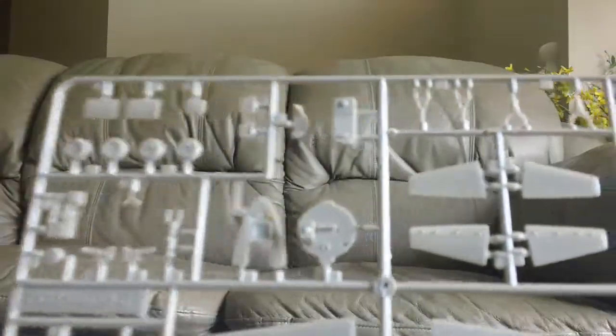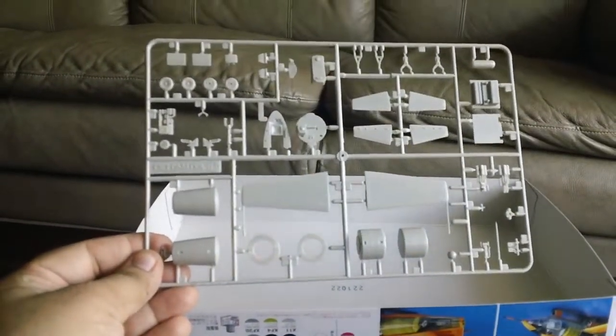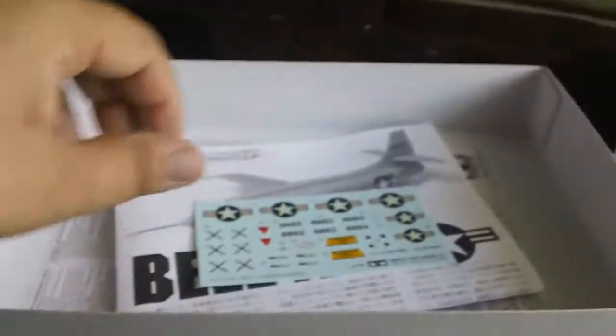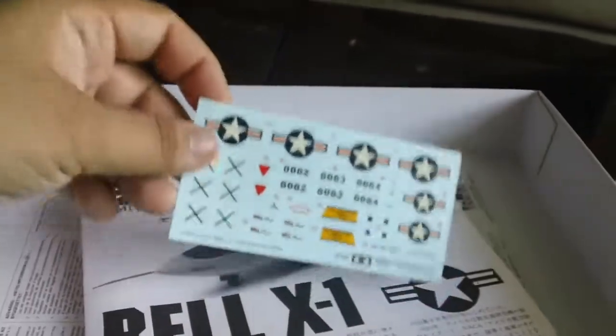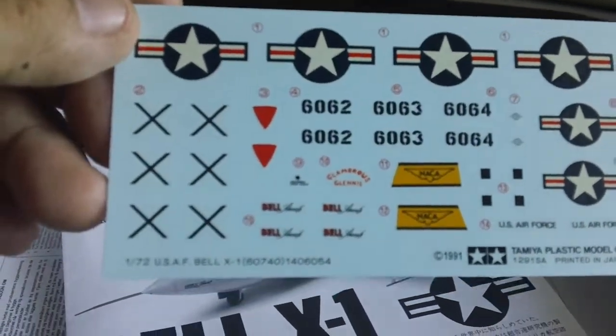My camera decided not to work today, as usual. It's a very nice kit. You also get a decal sheet printed in Japan, which is pretty cool — water-slide decals — along with an instruction manual and some safety information.